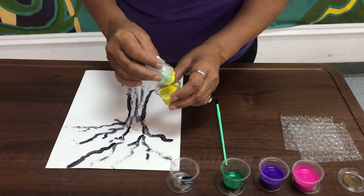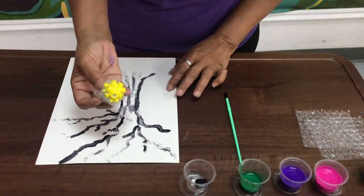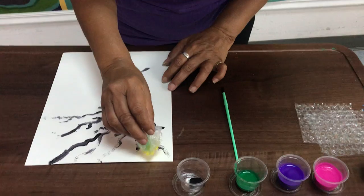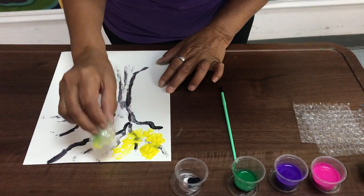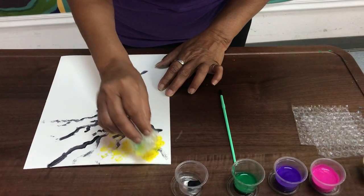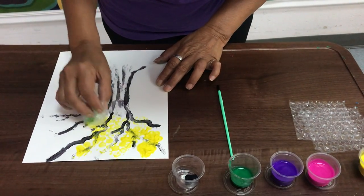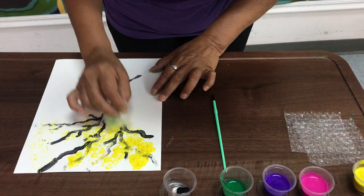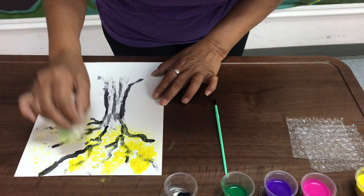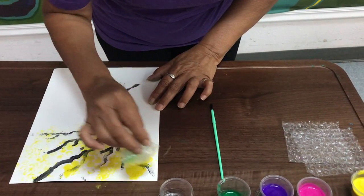Ya que está seco las ramas y el tronco, van a usar su plástico de burbujas, lo van a humedecer con pintura. And then you just press down and go back to that same paint so you can grab some more. Y van a usar las burbujas para pintar las florecitas del árbol. That is just beautiful.